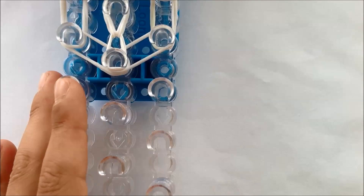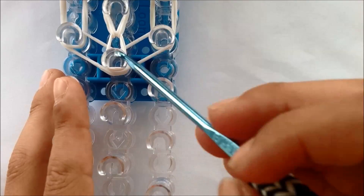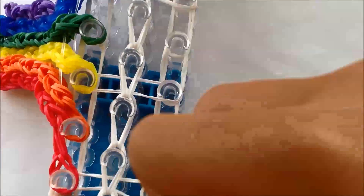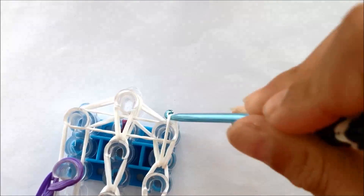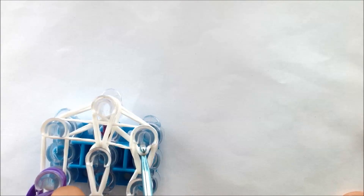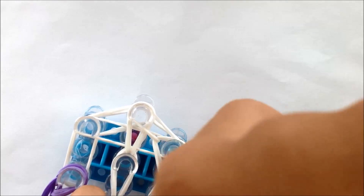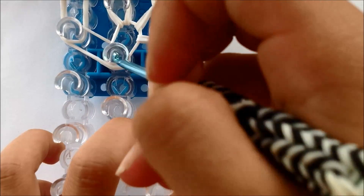You can do either row after you hook the middle one. So I'm going to do this one. Now you should do this side the same as the other side.